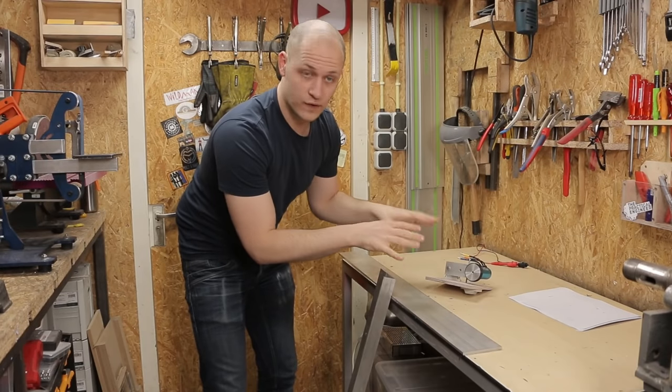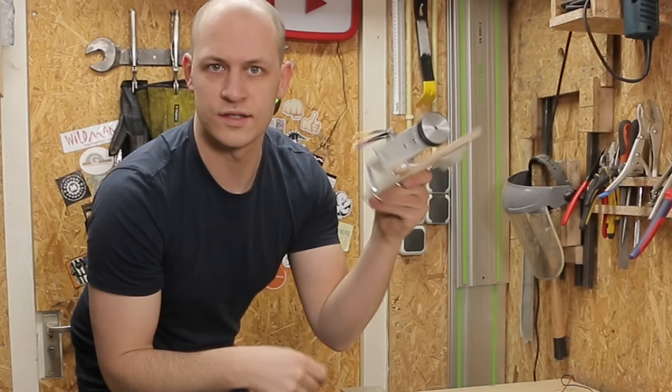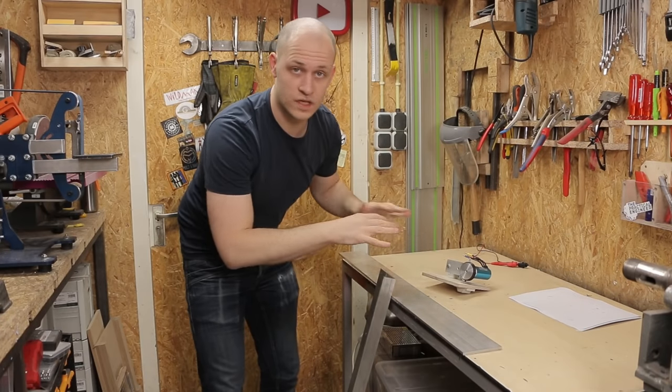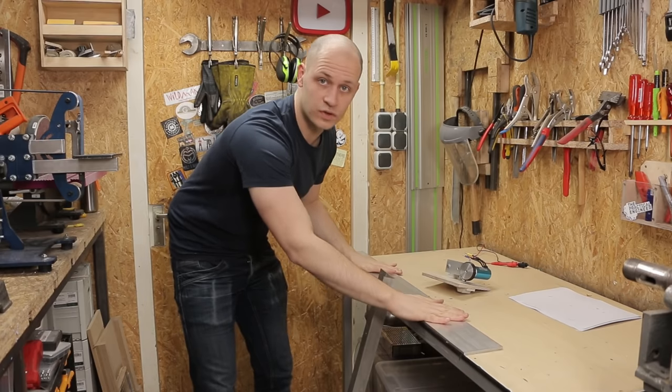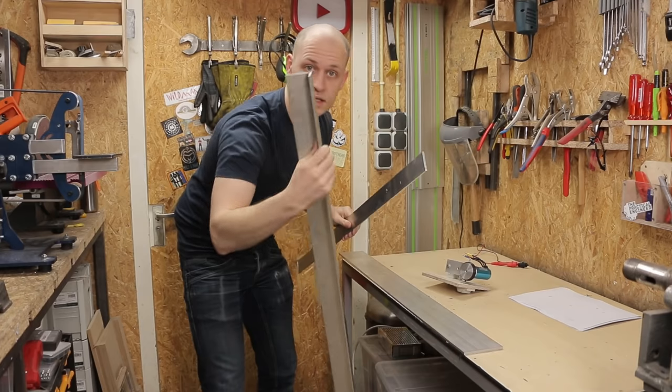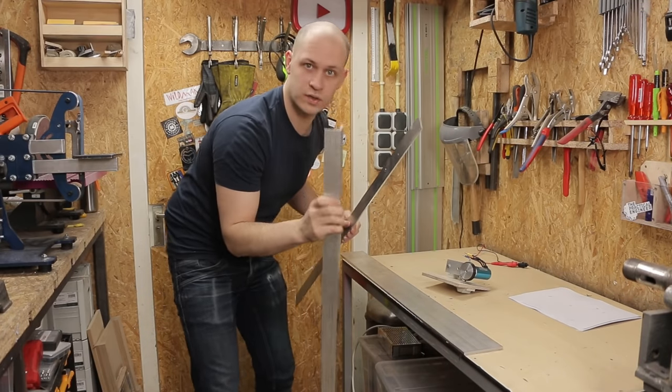The next step is to make a frame for the thing because it's not going to be this — this is way too wobbly and it doesn't look good. So I've got these aluminum profiles. This strip is going to be the bottom, and with this strip I'm going to make two sides and this is where I'm going to mount the motor on. Let's do this.